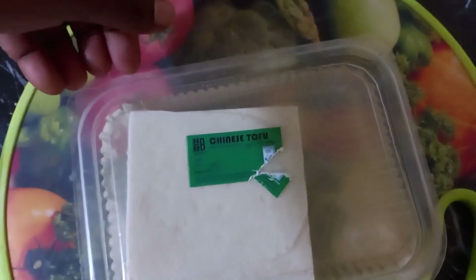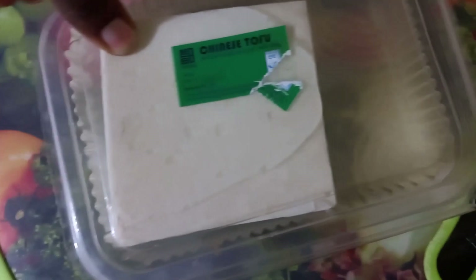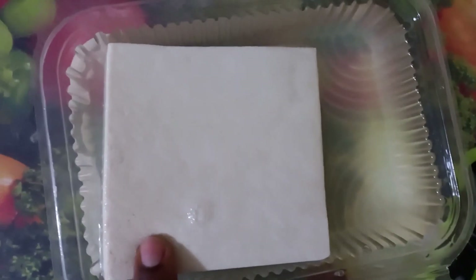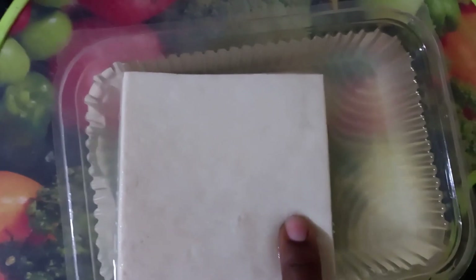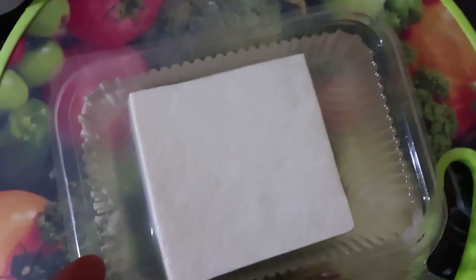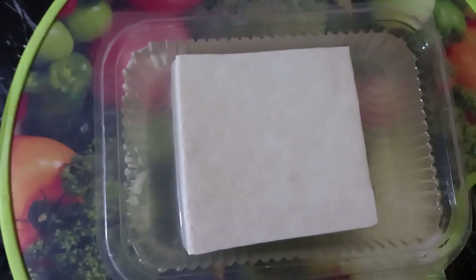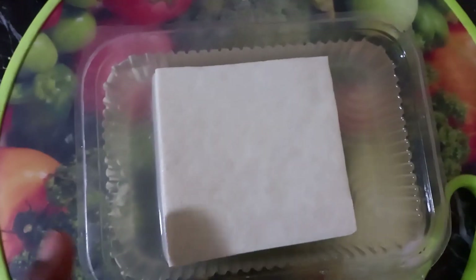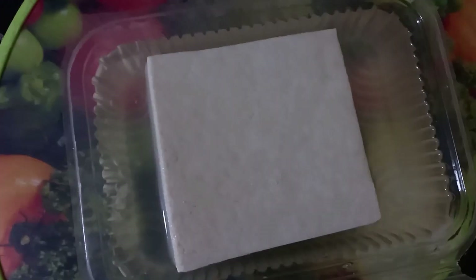When you're buying it, it has some liquid which is water — it is usually preserved soft in water. It is bouncy; if you hold it, it's firm in a way. When you're buying it, request the attendants to remove the water for you, let them empty the pack for you and carry it. Upon reaching home, if you're not cooking it the same day, replace the water and store your tofu.